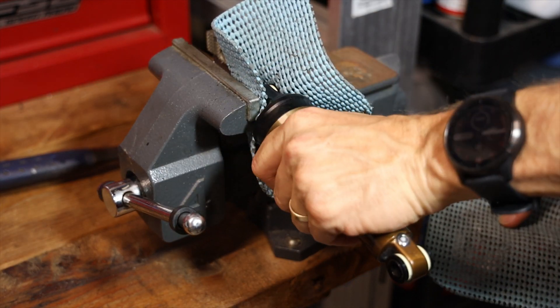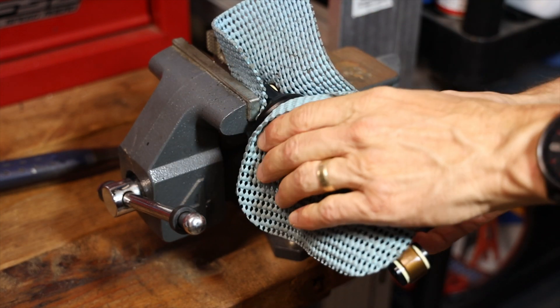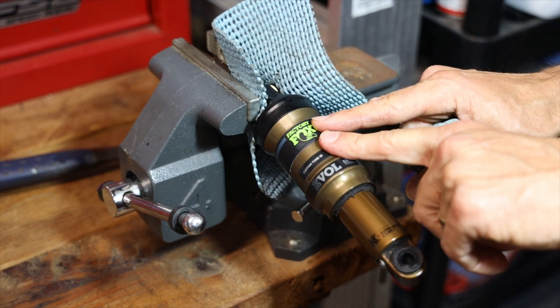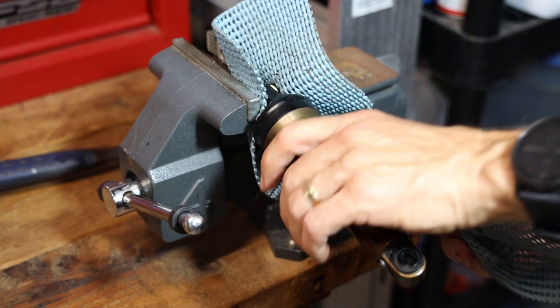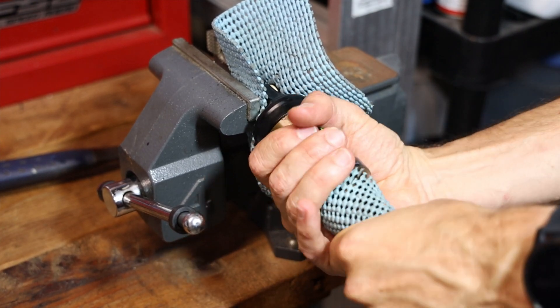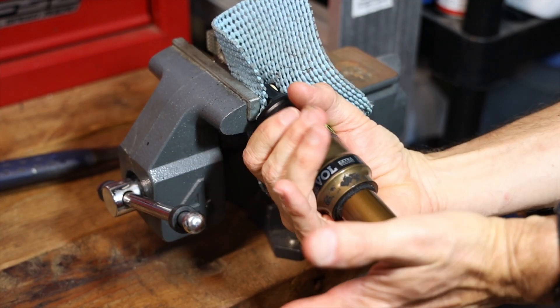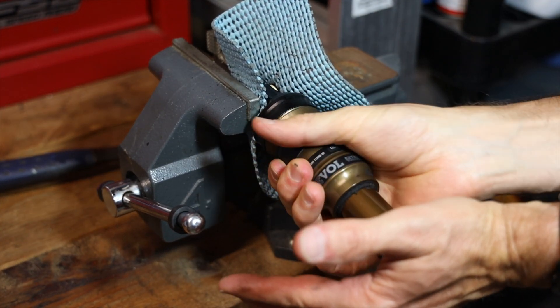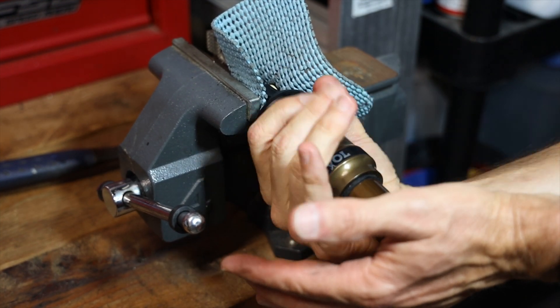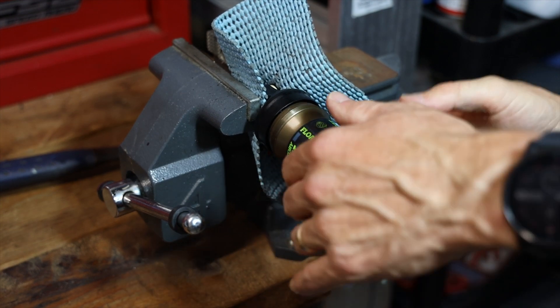Now unthread the canister — sometimes you can do it by hand, or you may need to use a grip pad. Never use a strap wrench to tighten it; you always want to tighten it by hand, but if it's tight you can use a strap wrench to loosen it. Put your hand underneath when you take this off just in case it flies off, which it shouldn't if you cycled the shock on the bike. Then just pull it off.